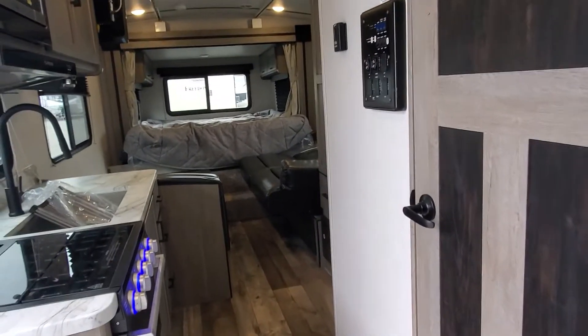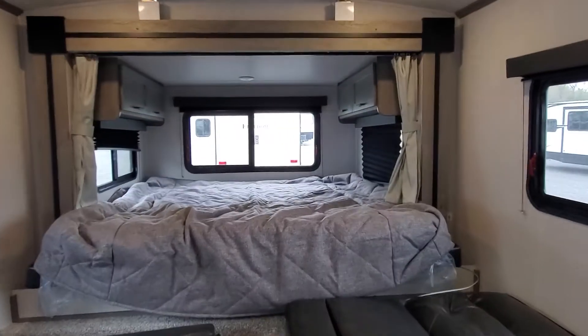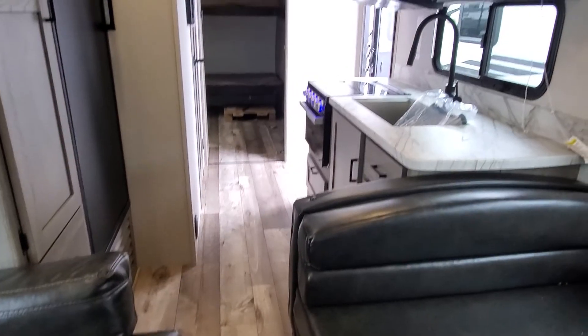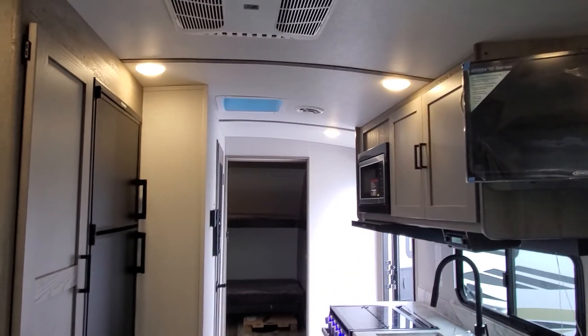Well, that right there is your new Outback 240 URS travel trailer. I do look forward to seeing you guys soon, and if you have any questions please feel free to give me a call — April at Lakeshore RV Center, 231-638-7750. See you soon!